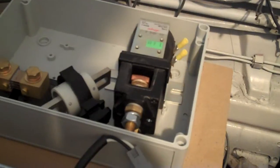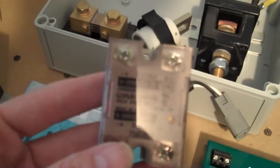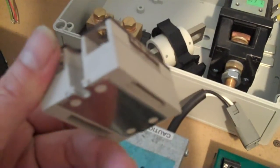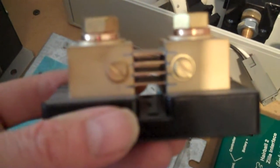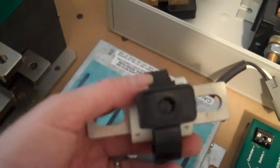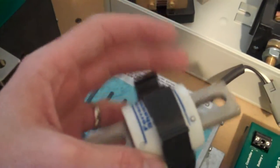This is a solid state relay, and what this is for is turning on my heater — the heater core. This is a shunt, and this is used for determining the amps that are being pulled. And this is the main fuse — the one that will protect my system.